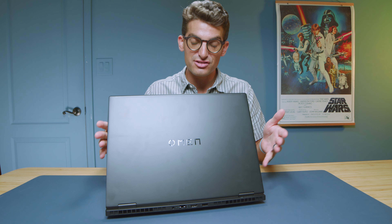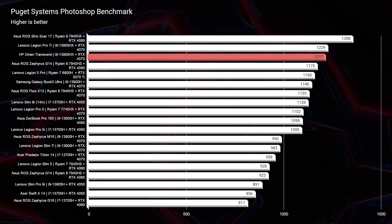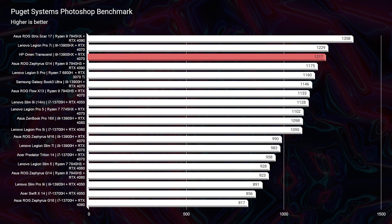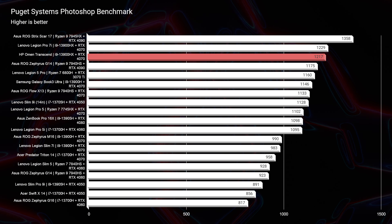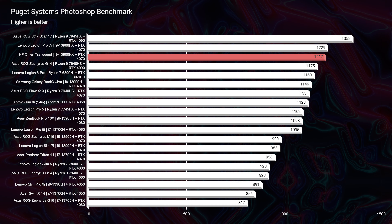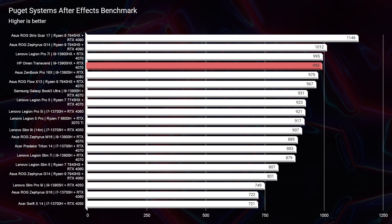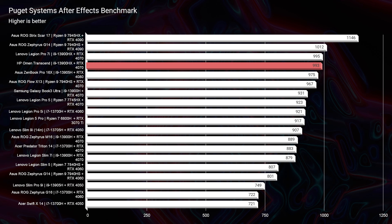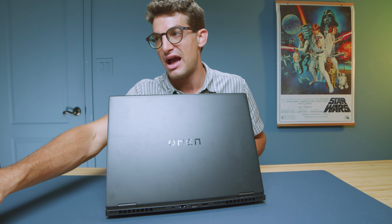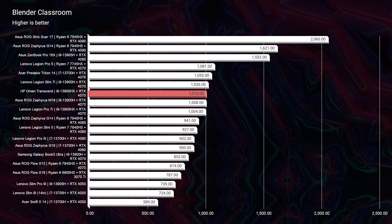I've reviewed many laptops over the past few months and this one still stands out as a top performer with the i9-13900HX and RTX 4070. In Photoshop we scored 1217 — a really great score, above an RTX 4090 inside the Zephyrus G14 — and at a lower price point. In After Effects we scored 993, nearly breaking 1000, making it a top contender. Upgrading to 32GB of RAM would make it a powerhouse in After Effects.